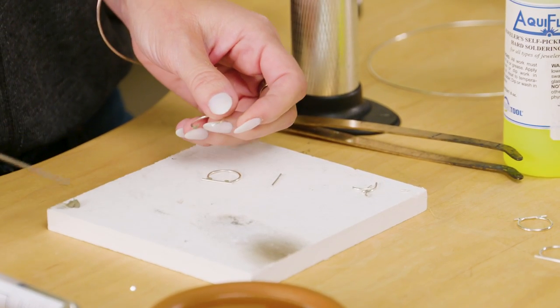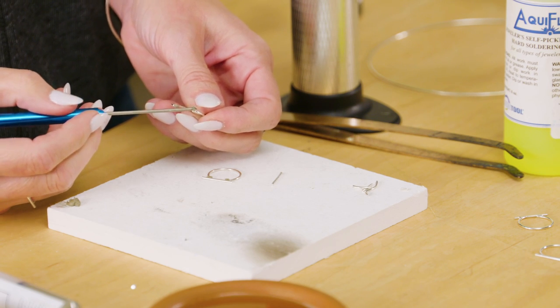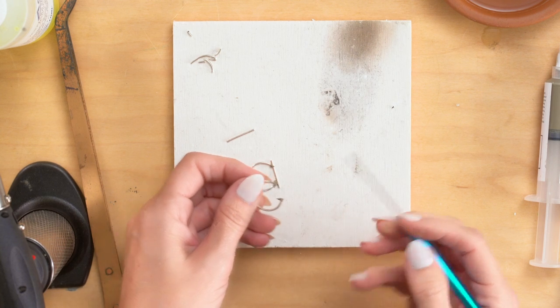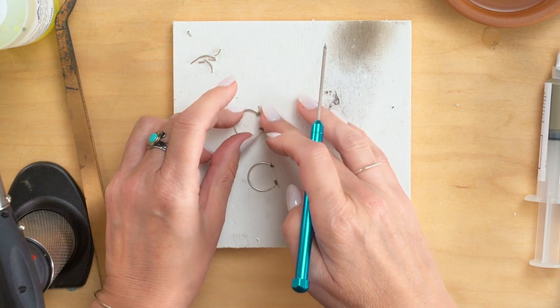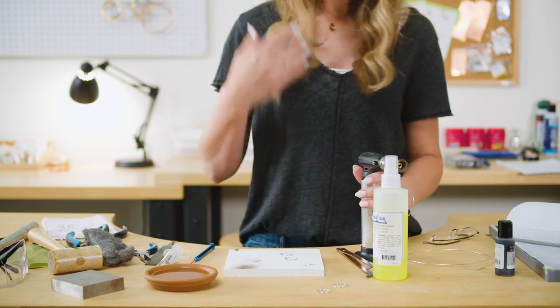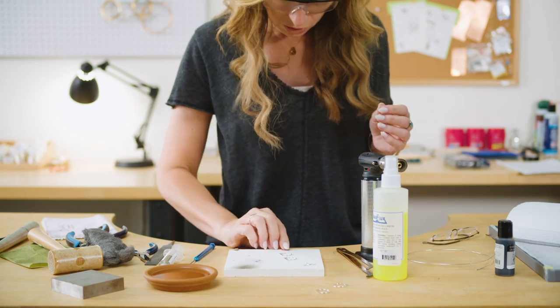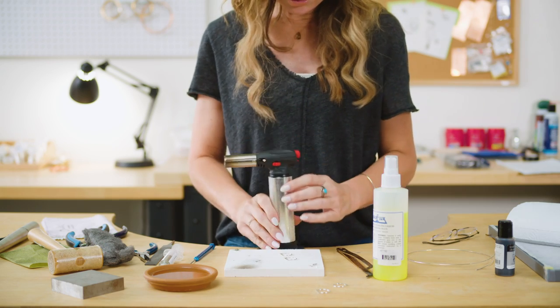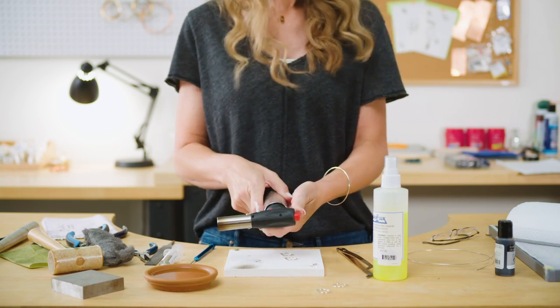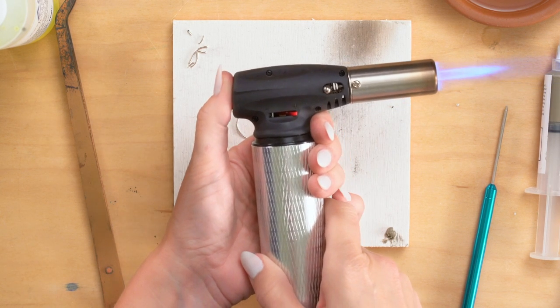So now I'm getting ready to work with that torch, so I'm going to put my safety glasses on here and move my extra silver out of the way. And to turn the torch on, there's your safety — you pull that down and you press that button and that turns it on. And this right here is high-low.